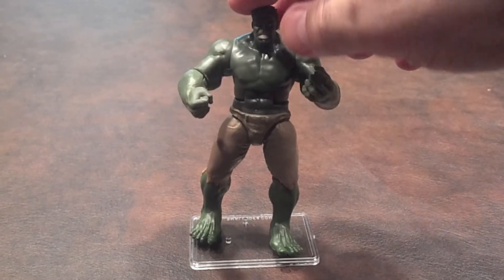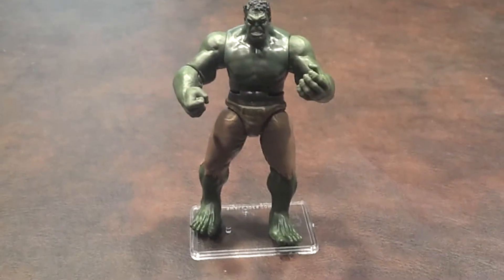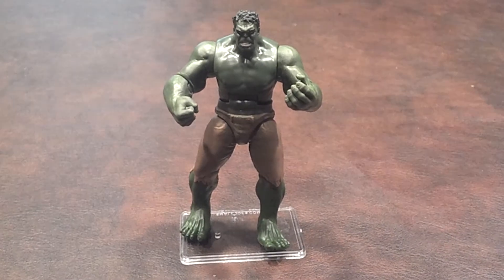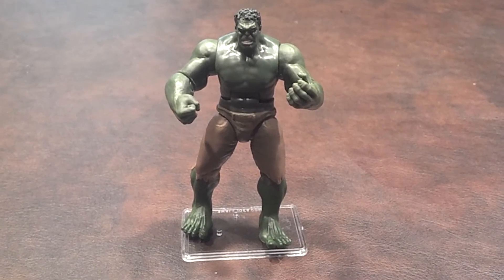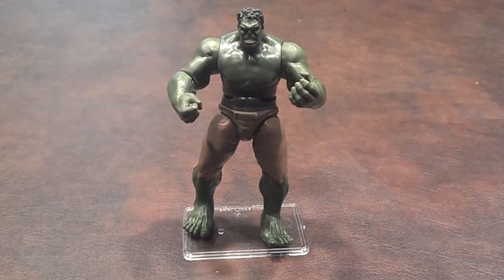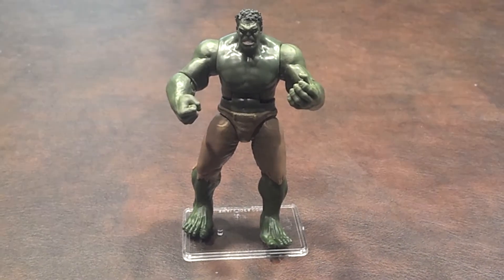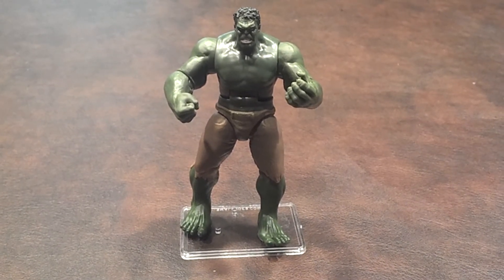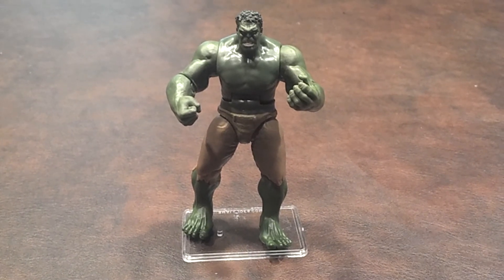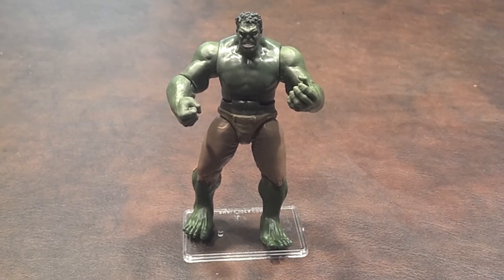You'll notice that both of his arms move simultaneously, and when they reach a certain point, they'll jolt down, hence the name Gamma Strike. The arms are also independently movable, but when you do that, it makes a clicking sound, which can be somewhat distracting and annoying. Unfortunately, the action feature on my figure doesn't seem to work all the time, and it does have a tendency to get stuck.